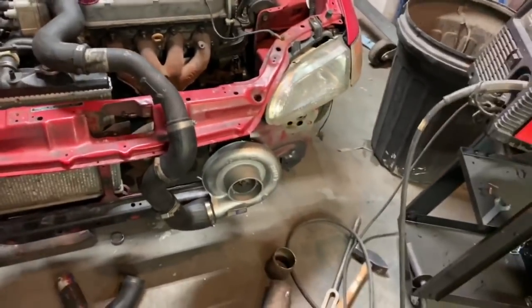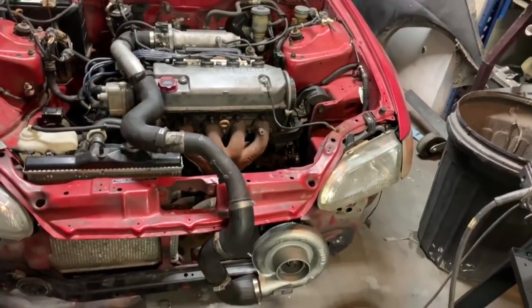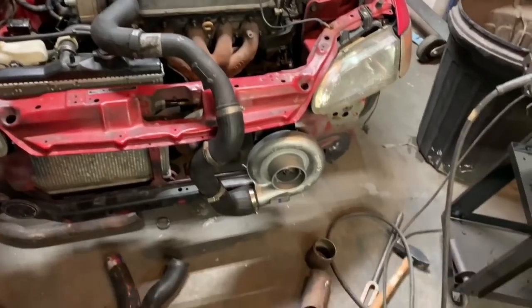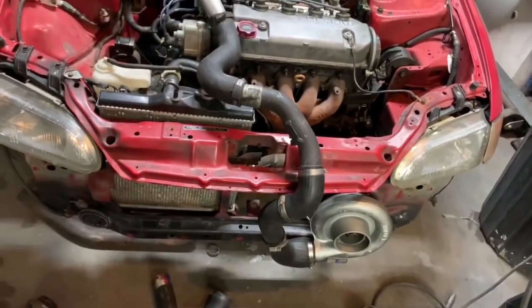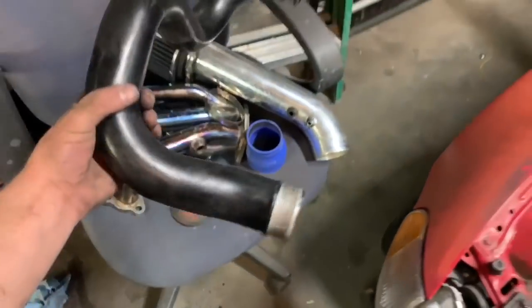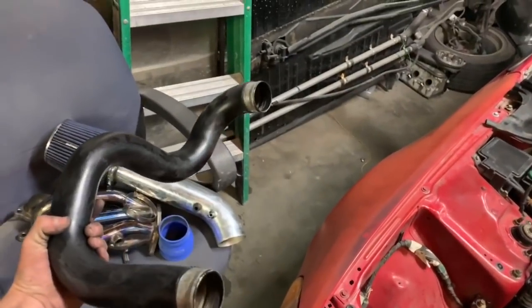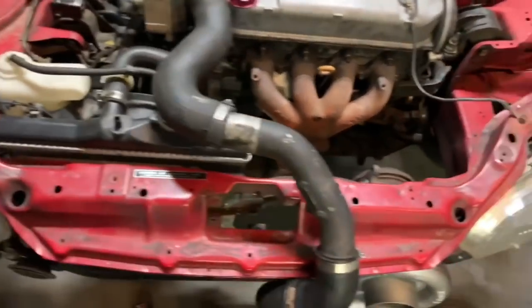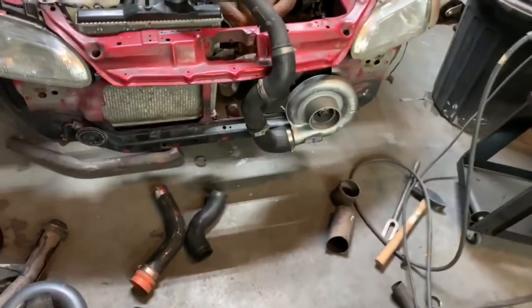Boys and girls, in today's lesson of how not to turbo something — there's your example. All of these random couplers and pipes are from the junkyard from months ago, and everything there is from Saabs or Volvos. This one I haven't found a good use for yet, but it's super cool. This is from a Volvo. So that's where all that came from. It will serve its purpose for what we're about to try.